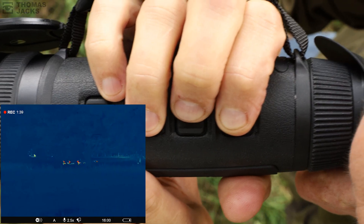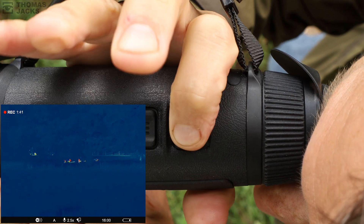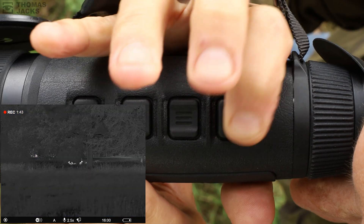Here's an extra tip: if you have a Merger or a Telos, you can automatically switch back to white hot from any other color with a single long press of the down arrow. Now you're an expert on color palettes. If you'd like to see more videos like this, don't forget to click the 'i' or subscribe. I'm David Thomas Jacks — thanks for watching.